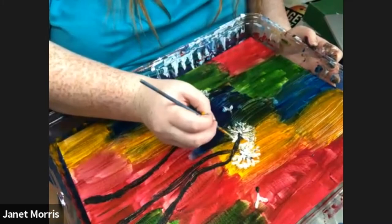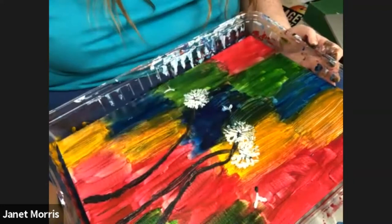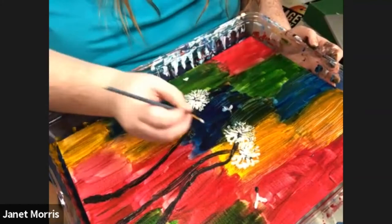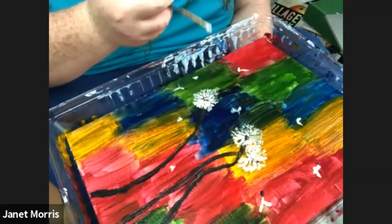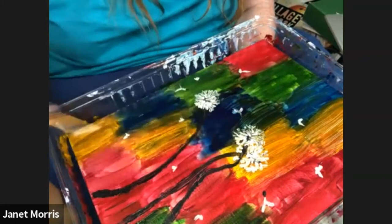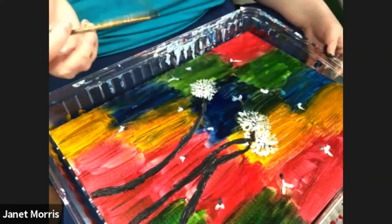We're almost to the point where you get to choose your own adventure with this painting. If you think, after you've done all the white marks with the seeds and all the black and fixed every piece you weren't happy with, that you're done — you can go ahead and stop. When it's done, you can paint, or stencil, or draw your name onto the bottom corner to sign it if you want. But if you want to keep going, we may get to add some more.